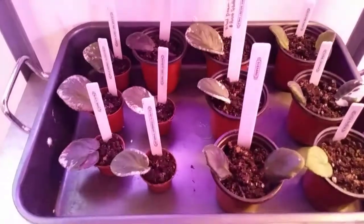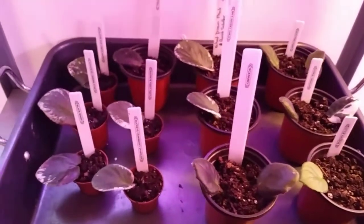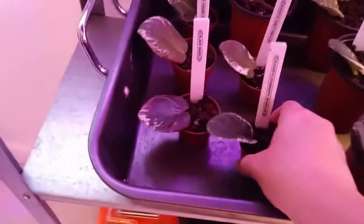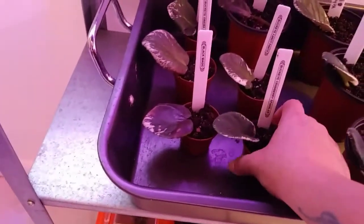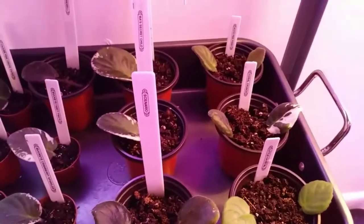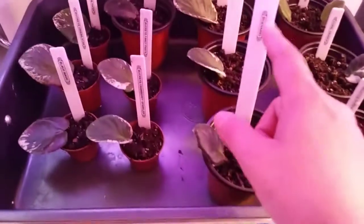They're all potted up and I put the labels here. I also looked up what the flowers actually look like, so I'll be showing those right after this. I ran out of the little tiny ones — I think they're two-inch or one-and-a-half-inch pots — so I had to use the larger ones on the doubles. I used my little label maker to make labels. Hope you guys enjoyed it!